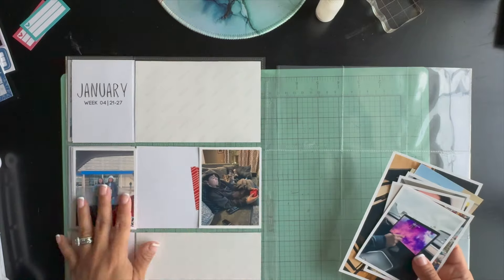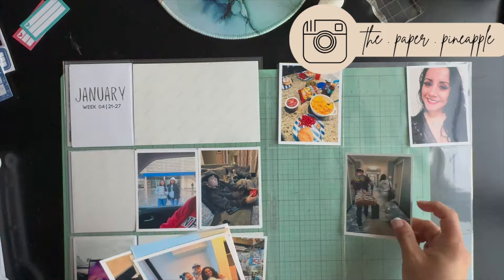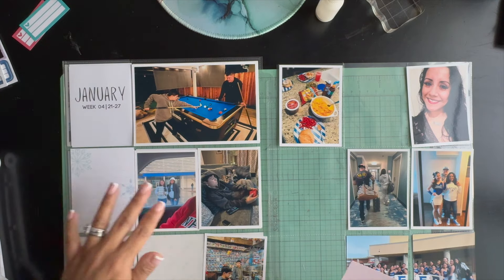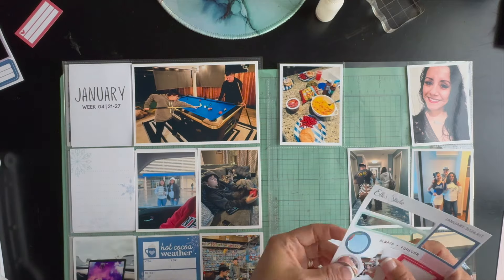Hey friends, thanks for joining me today. This is Diana, the Paper Pineapple, and I'm back with another week in my 2024 Project Life album. This is documenting week four, January 21st through the 27th.